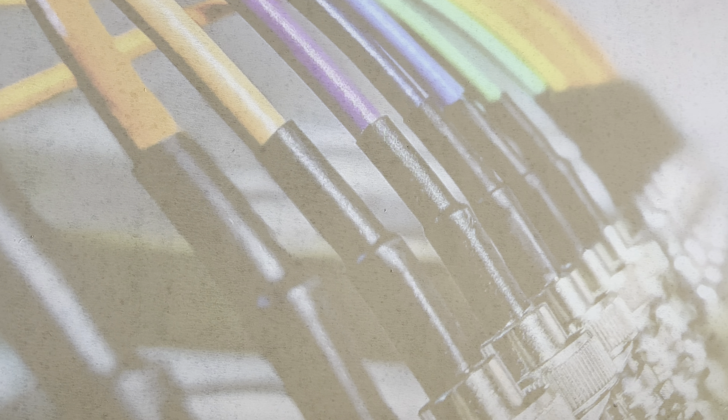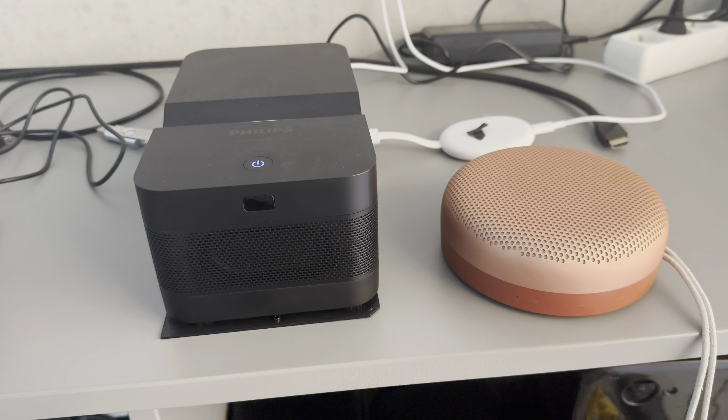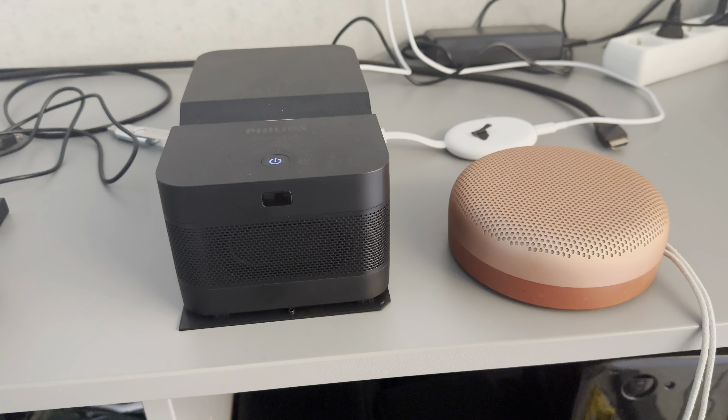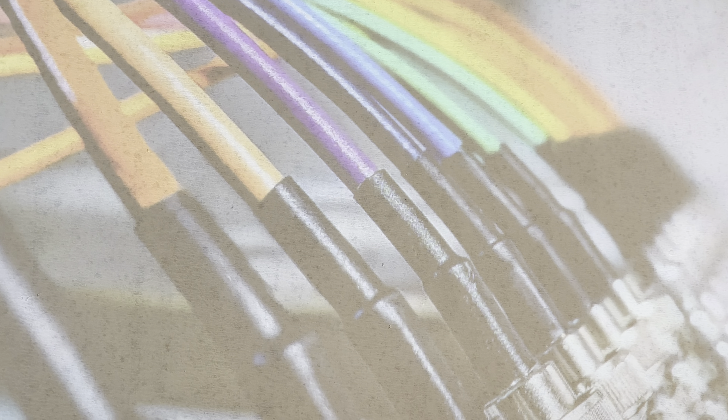It may take some time depending on the Bluetooth chip inside your speaker. As you can see, for the Wonderboom it takes two seconds, but for the Bengaloo Sound it can sometimes take one minute. You can press the button one more time to refresh the list.